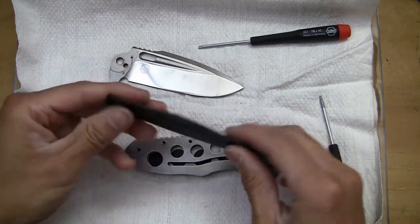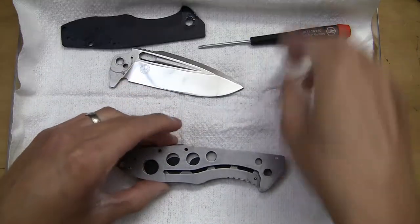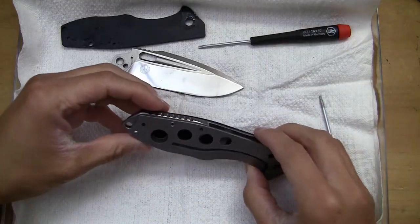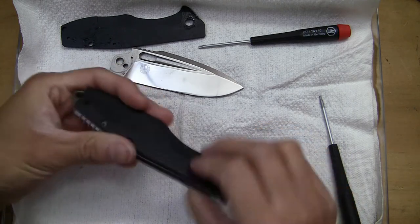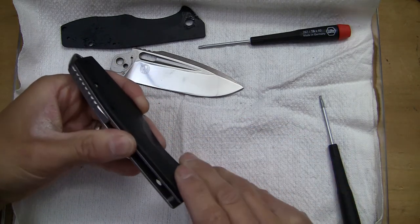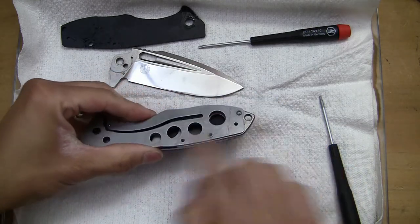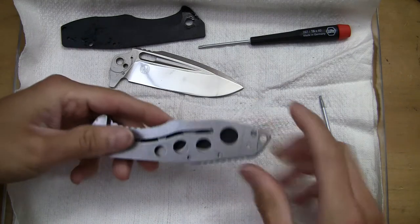The pocket clip was holding the scale — so after the pocket clip comes off, this scale comes off, and there's an interior screw right here.